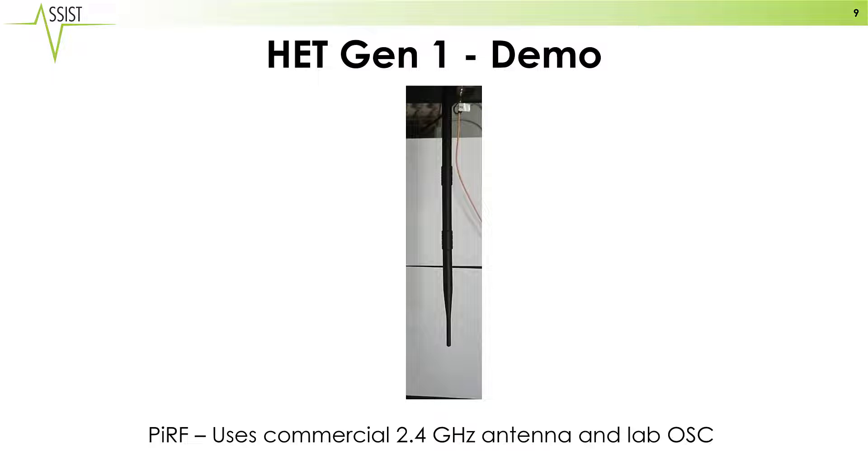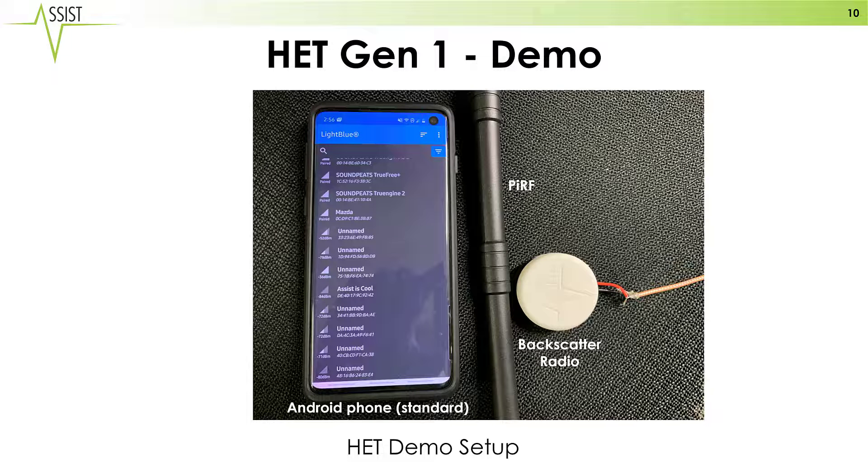Our plugged-in RF will be a standard 2.4 GHz antenna connected to a laboratory oscillating source. Here is the setup. In this case we are showing an Android phone — a standard phone that is able to receive Bluetooth packets. You can see our plugged-in RF standard antenna and our backscatter radio inside of the demonstration casing on the right.